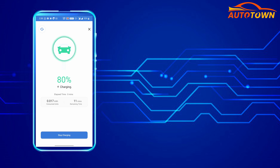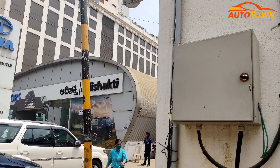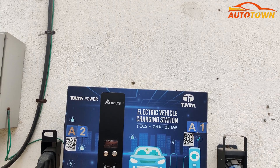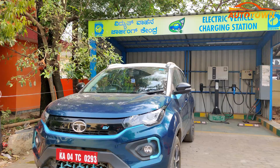The same can also be verified through the 7-inch MID in your vehicle. Speaking about the price, Tata Power currently charges 18 rupees for every kilowatt of charge consumed. This would sum up to about 630 rupees to fully charge the Nexon EV, including the 18% tax.